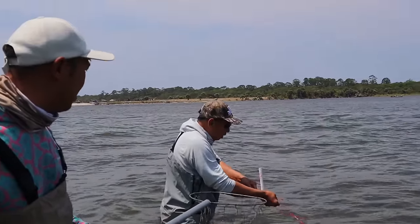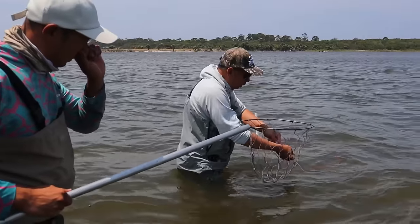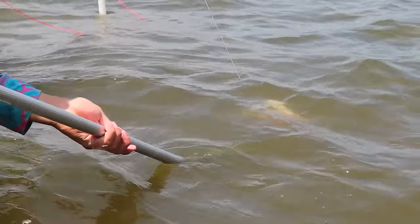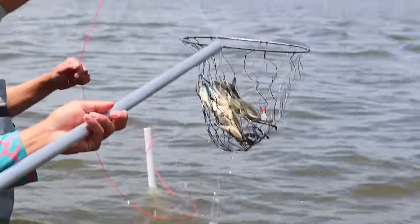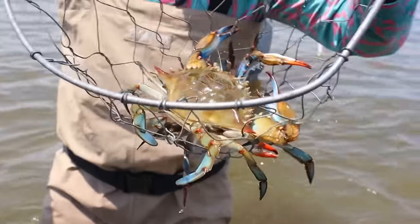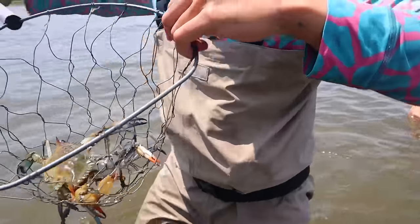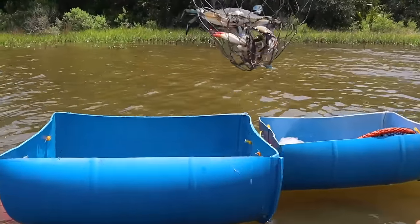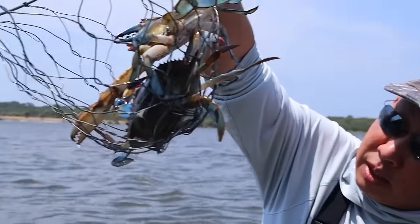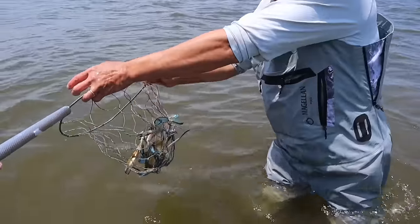Protect your fingers. Don't let it pinch you. Oh, two of them — holy crap, holy mackerel! Two big ones too. It's a husband and wife. Yeah, I should let them all go... just kidding.